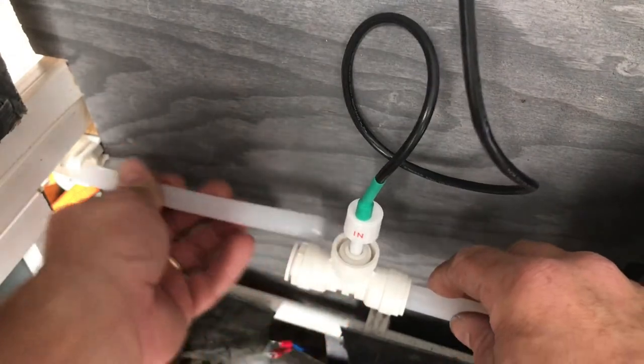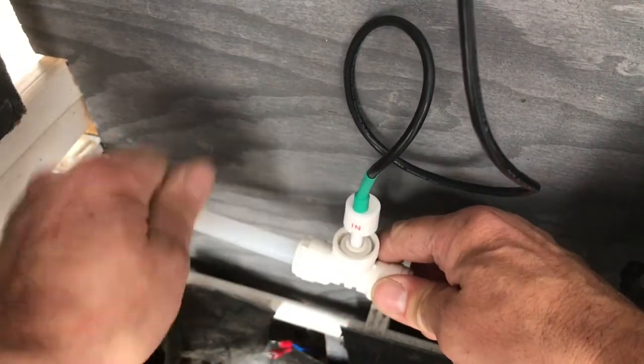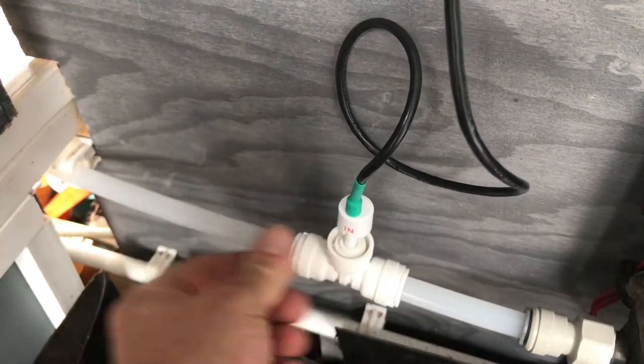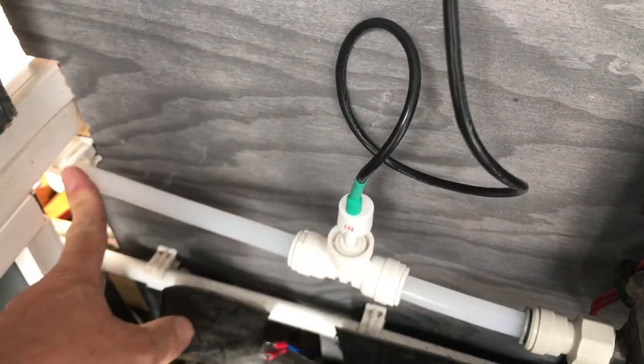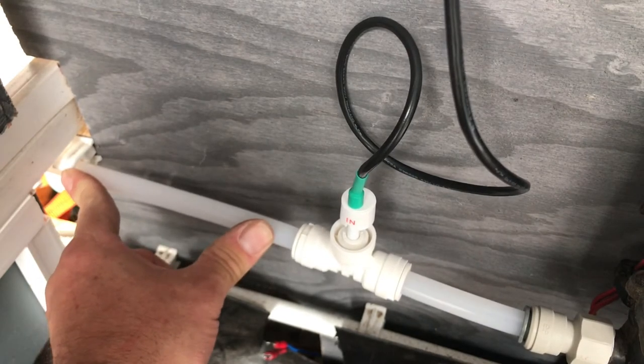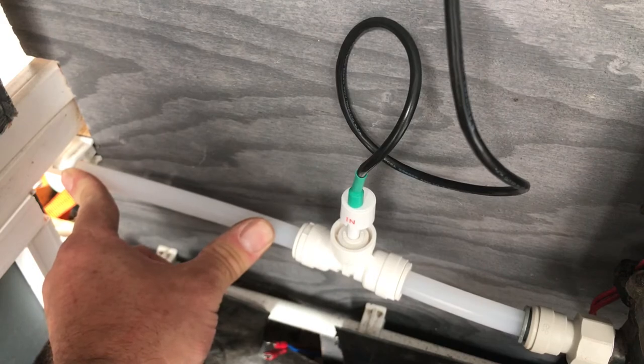Just connect your last piece in — push it right in until it stops. And there we are. I've got the hose clip on there, but that's a 15mm hose clip so it doesn't really fit very well. I might have to try and find some other way of holding that firm.